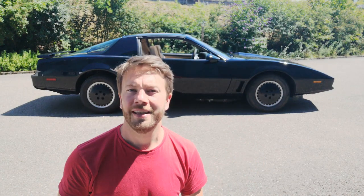Hi guys and welcome to Motoskazi. In this video, I'm going to show you how I turned the factory gray interior of my Firebird into the show quality tan interior.